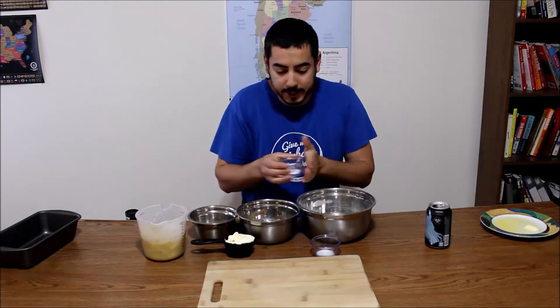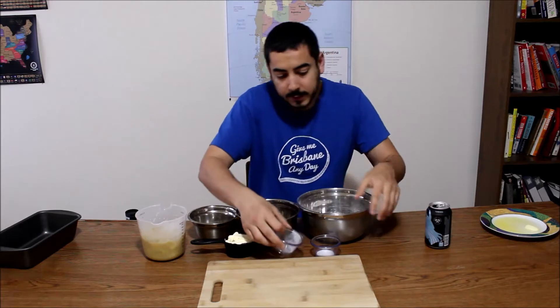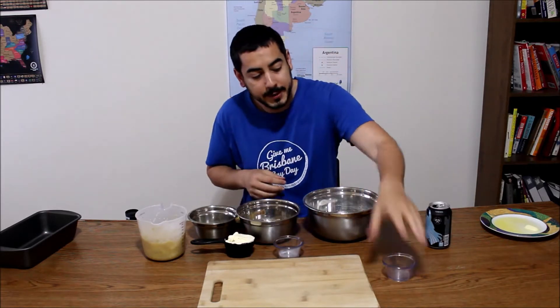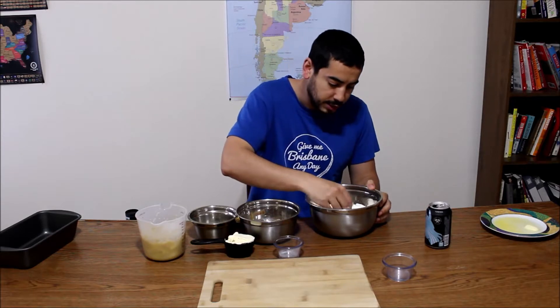Take your baking soda, add it to your flour, as well as your salt, add that to your flour, and we're gonna give that a nice little mix. Make sure you wash your hands.